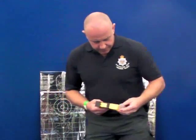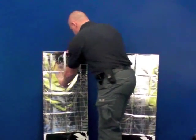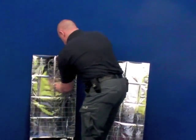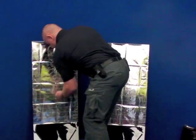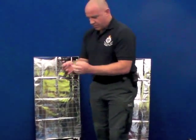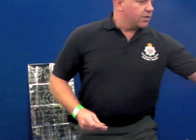I'll pull the two probes here and we can have a look. They actually come into the body. As you can see, they're not very big. They've got a little barb on the end that stops them falling out.